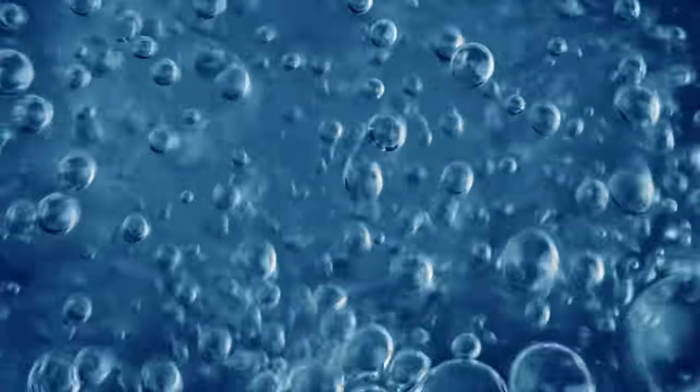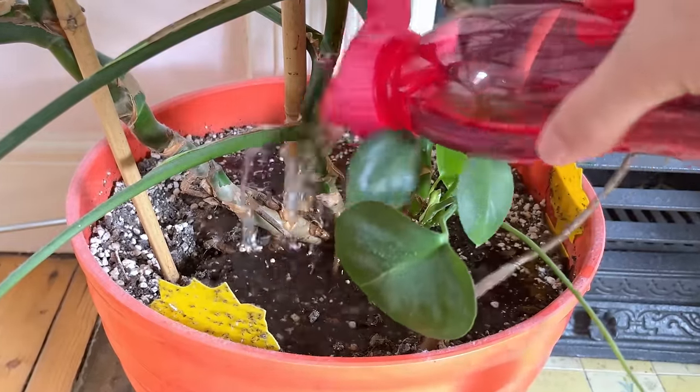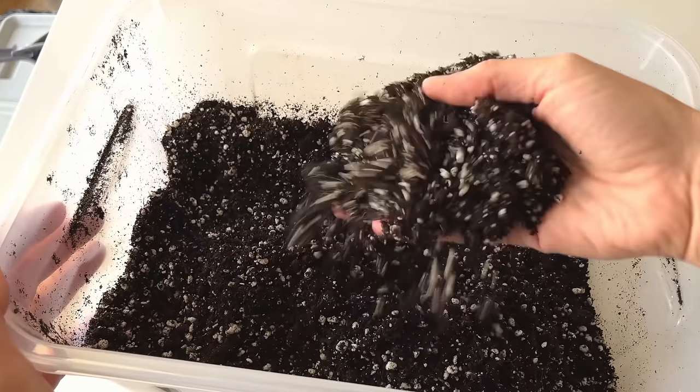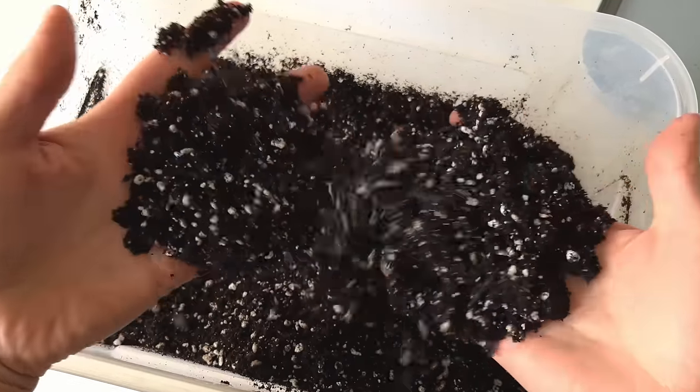Your primary concern when caring for your Monstera should be: are the roots getting enough oxygen? Too much water is a major problem, but it only compounds the issue and speeds up the rotting process. Put your Monstera in a potting media with enough oxygen and a pot with drainage holes, and you'll really struggle to kill it. A good potting medium is five parts compost to two parts perlite — the compost provides nutrients and water retention, and the perlite provides oxygen around the roots. It really is a marriage made in heaven.